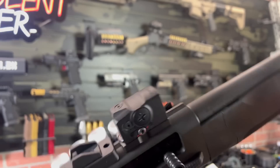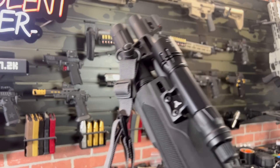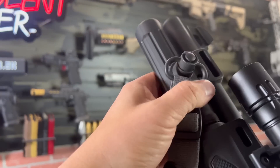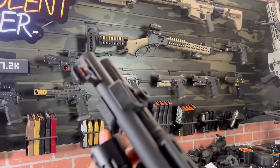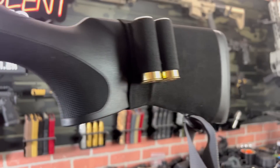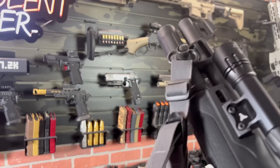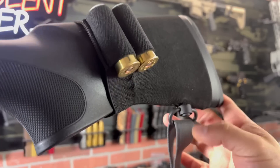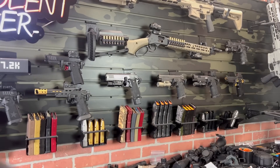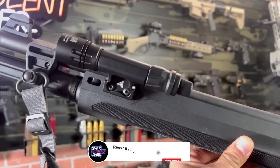We do want to get the Beretta 1301 Tactical on the channel, because everybody's telling me the 1301 is pretty much the A300 on steroids — and I like the pistol grip version. Last thing: they do have a polymer clamp here with built-in M-LOK rail sections as well as QD swivels, and I really appreciate that they went with standard rifle QDs instead of loops you had to thread paracord through. I do wish the sling attachment point was positioned up front or further back instead of where it is, because it makes the gun lie down upside down when you have to transition to your handgun — but other than that, this thing is awesome.